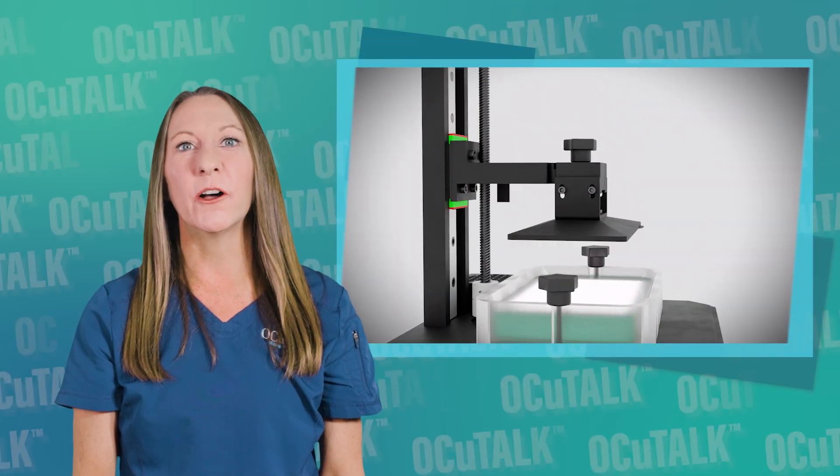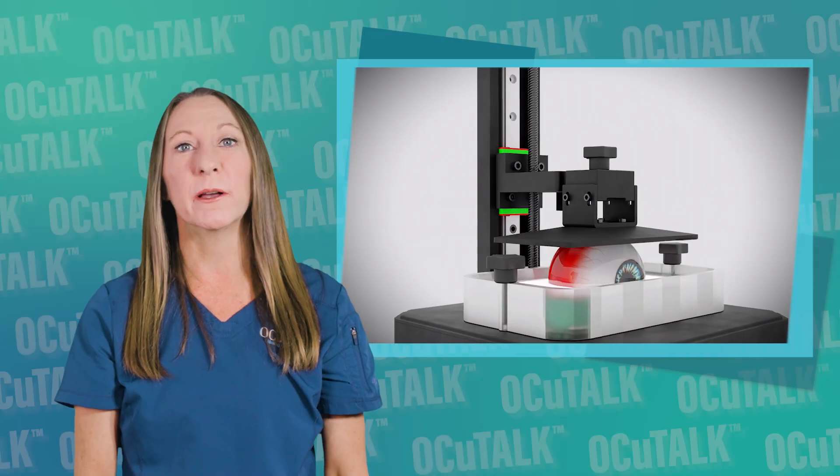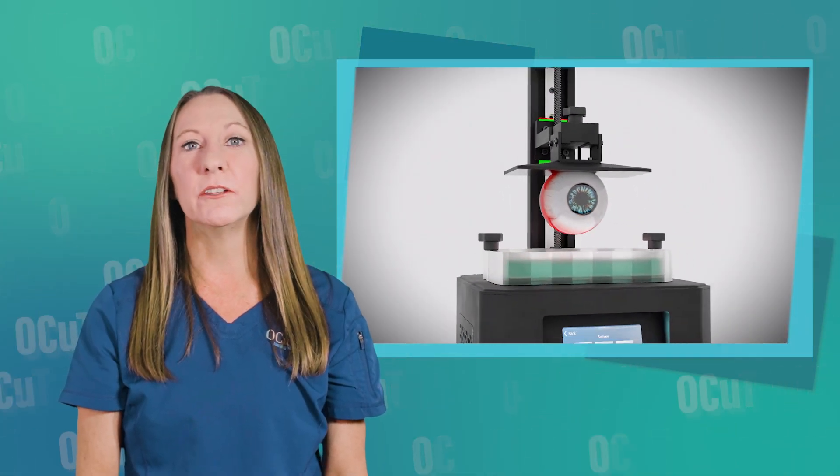Sometimes the shape of your ocular surface can make wearing contact lenses uncomfortable or practically impossible. In this episode of OccuTalk, optometrist Kimberly Castillo will be telling us all about the process for making custom contact lenses called eye print prosthetics. She will explain why they are needed, the process for being fit, and how they are actually made.